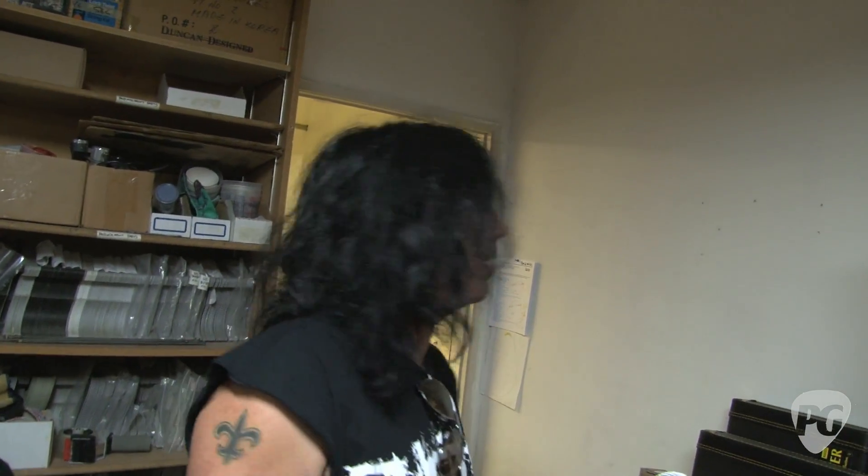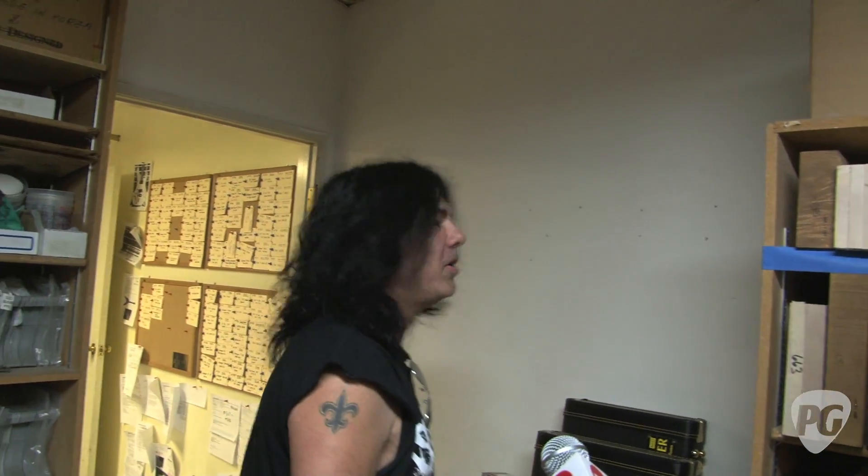And what is that web address? www.schechterguitars.com. All right, Mike — thanks so much for opening the doors here and showing us around. Kind of nice to show a little peek behind the curtain — it's like 30 psychos. Right on. I'm Joe Coffey; you're watching PremierGuitar.com.